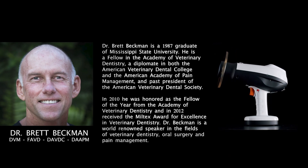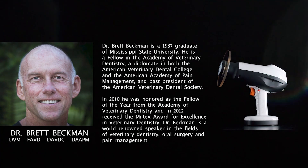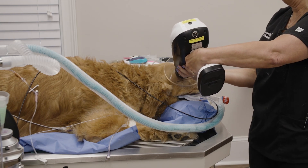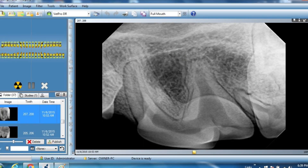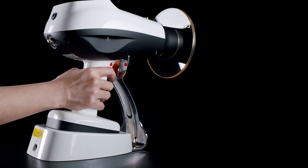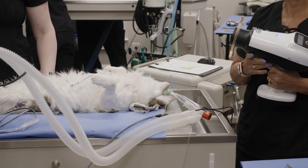I'm Brett Beckman, a board-certified veterinary dentist. As a general practitioner, you're faced with a decision on what type of digital x-ray generator you're going to use with your digital sensor and software. We have tried everything on the market for the last 25 years, and nothing compares to the Cocoon.